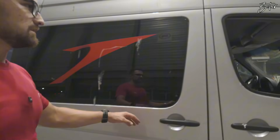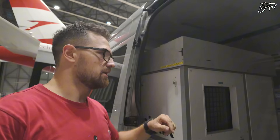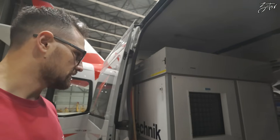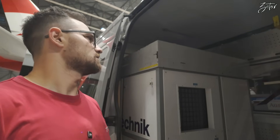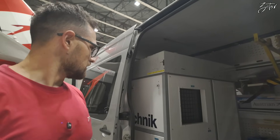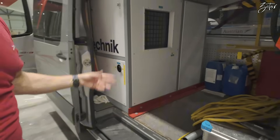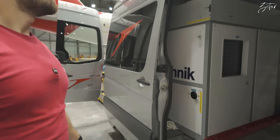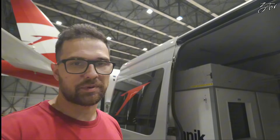In the hangar we always plug it to a socket, but you can basically perform this engine wash everywhere. We have blankets and adapters up there. Depending on which engine you want to wash, we can wash every engine which Austrian has in the fleet. This is the exhaust from the generator if you want to perform engine wash outside. Everything is inside now — we're going to fill it with water and wait until the airplane arrives.